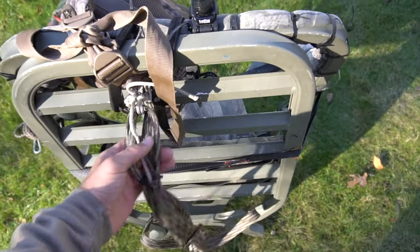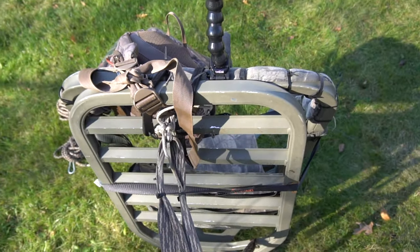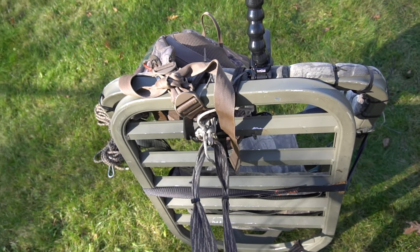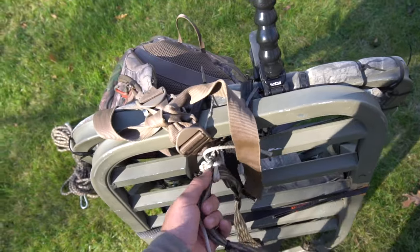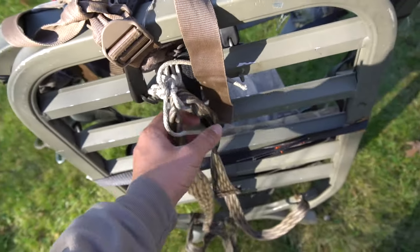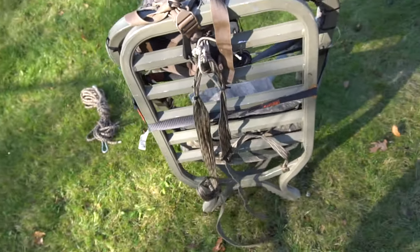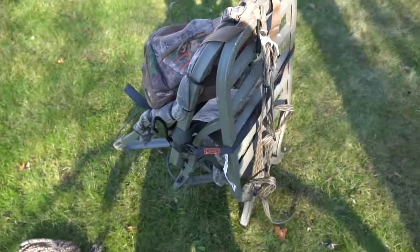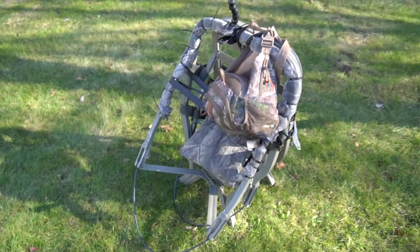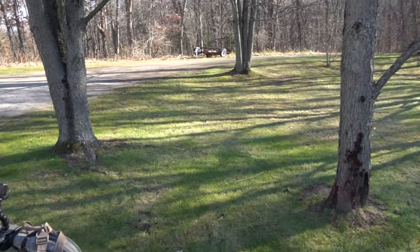I've actually had this tree stand for probably over five years, maybe something like eight years. The strap broke off up here so I just rigged it with a rope — it works pretty good too. But let's go find a tree. I just wanted to quickly show you my setup with the climber tree stand, so let's head that way.